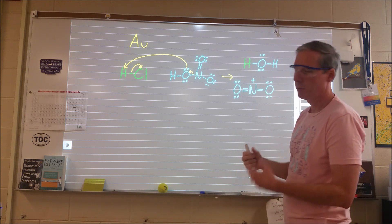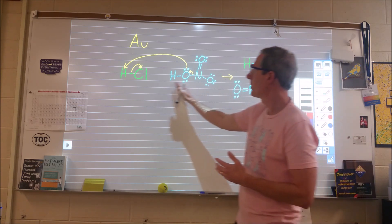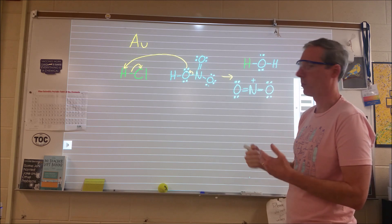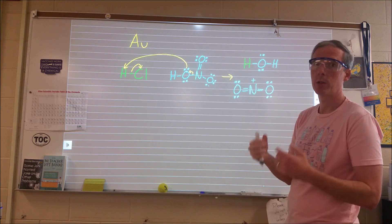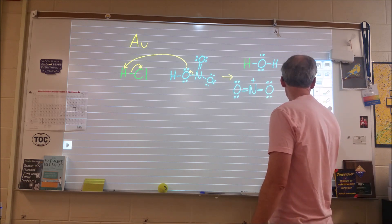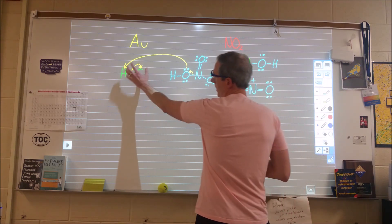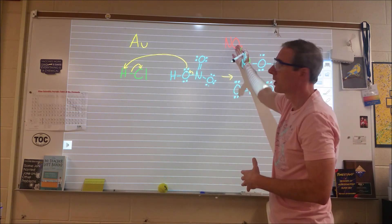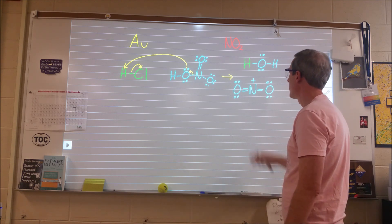That NO2+ is the key because it is very good at seeking out electrons. I know that NO2+ forms because when I mix these two acids together, even before adding the gold, this is going to go looking for electrons somewhere. When it finds them, it picks up an electron and turns into NO2. And NO2 is that brown gas — that's why when we mix these two colorless, clear solutions we get a yellowish color. It's because of that brown gas moving out.